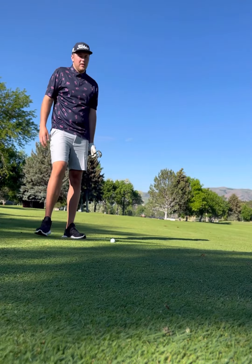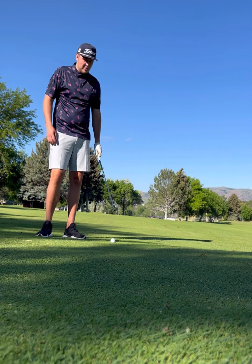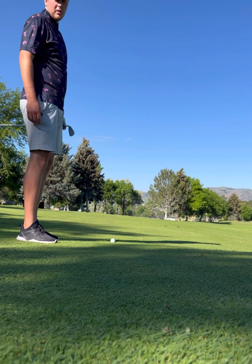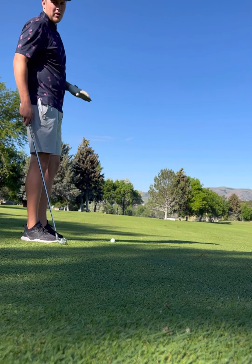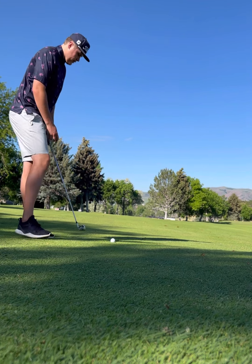I found myself here in the middle of the fairway. I got lucky I missed this divot here — that would have been a pain. We got about 195 to the flag, it's a back pin. So I'm going to just hit it to the center of the green and let it roll back. See how that works out for us.